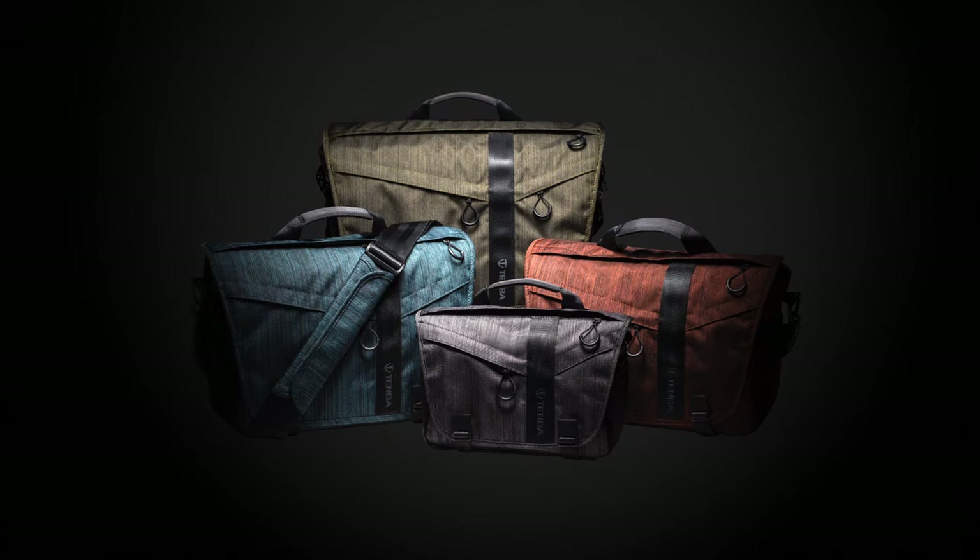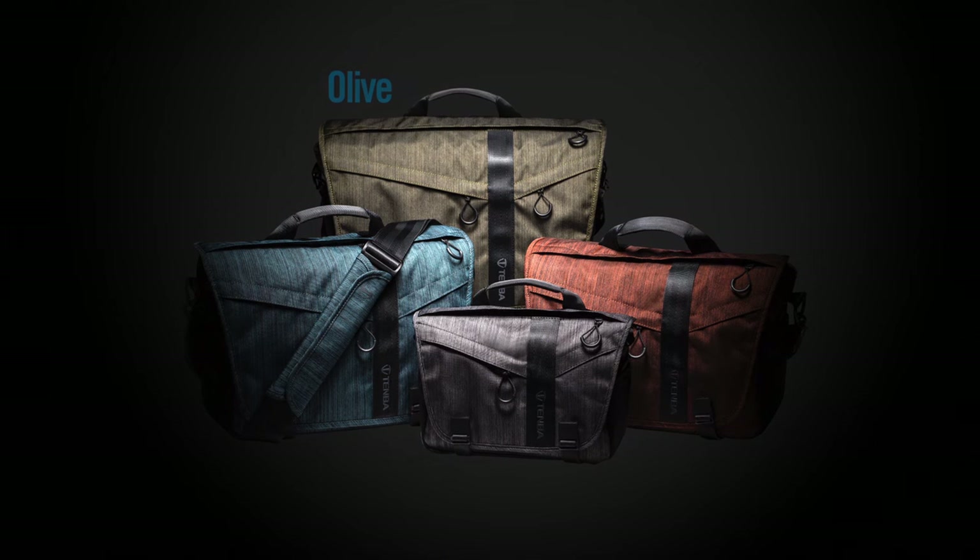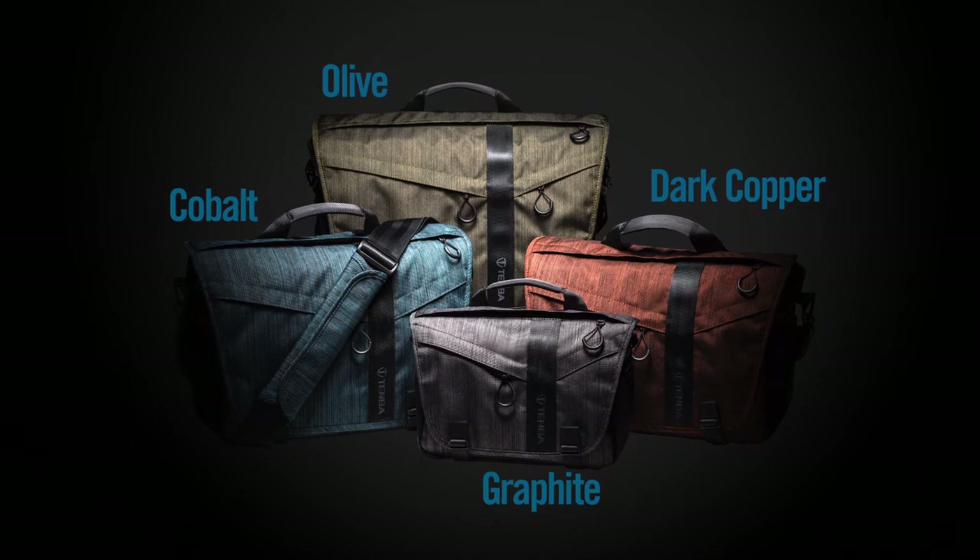The DNA Messenger bags are available in four colors: olive, dark copper, cobalt, and graphite.